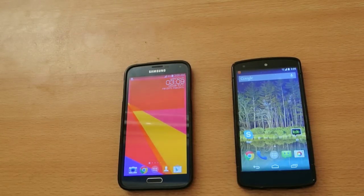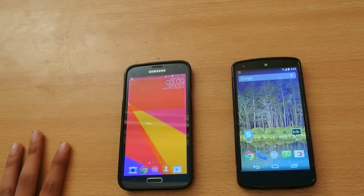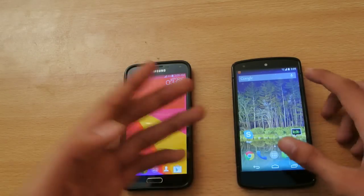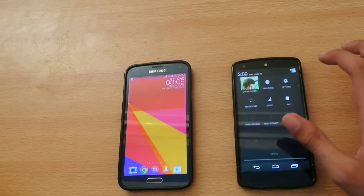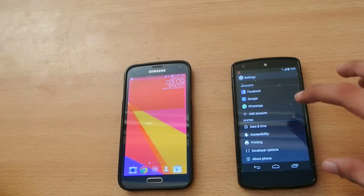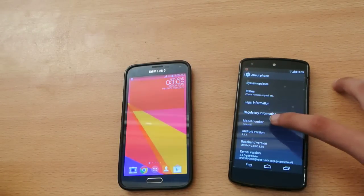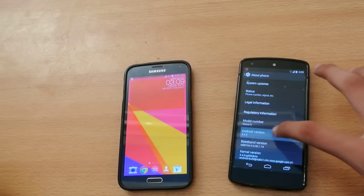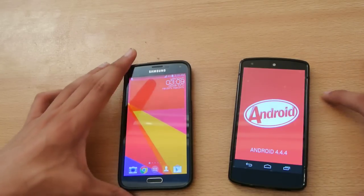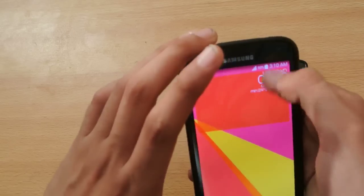Hey guys, for this video I'm going to do a quick boot-up speed comparison between the Nexus 5 on Android 4.4.4 — the latest stable version of Android. We also have the Android L beta available for the Nexus 5 and Nexus 7, not Nexus 4. So we have the Nexus 5 on 4.4.4 KitKat.